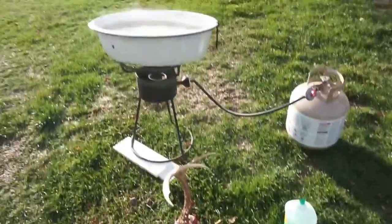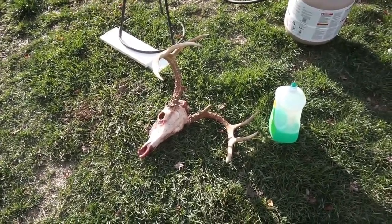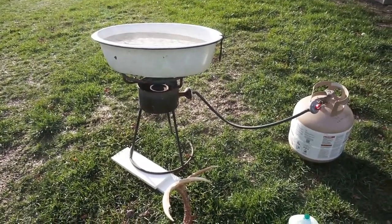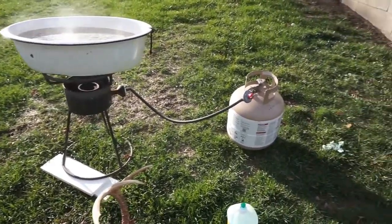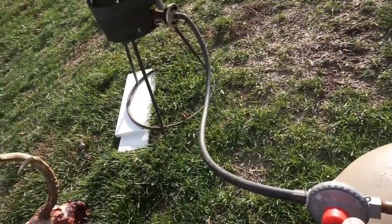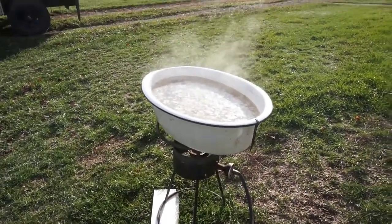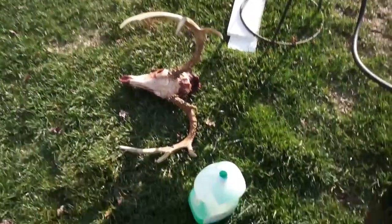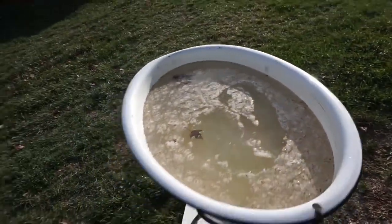Alright guys, so for the next step after you get all the flesh off — you're going to want to use some sort of turkey fryer like this. You could do it over an open fire with a cooking grate or something like that, but I've always used a propane tank and turkey fryer. You want to get your water nice and hot. You don't want to use your standard turkey fryer pot because it's going to get all nasty. All I do is put a little dish soap in there.